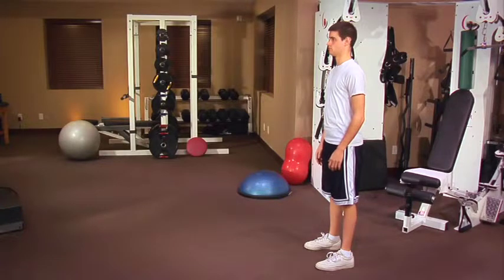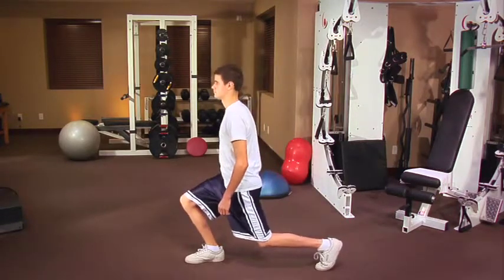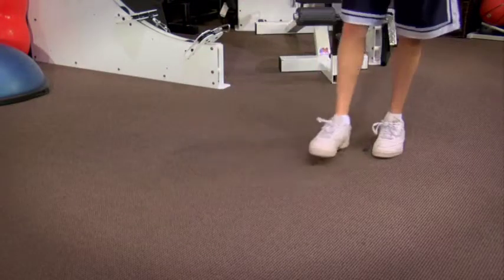Robbie will demonstrate a basic lunge for you. Watch as he starts out in a standing position. The abdominal muscles are tight. He has good posture and his feet are shoulder-width apart. Now, he takes a step out with his right leg while his left leg is bending towards the floor. Notice the tips of his toes remain on the floor. He's pushing to the upright position through the heel of his front leg, which stays under his knee at all times.